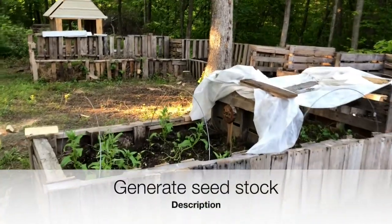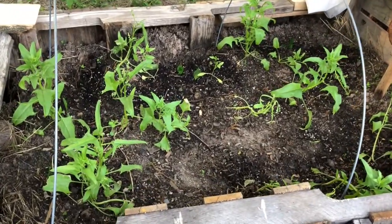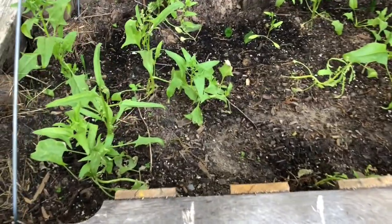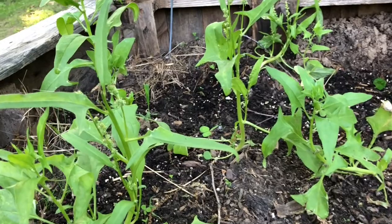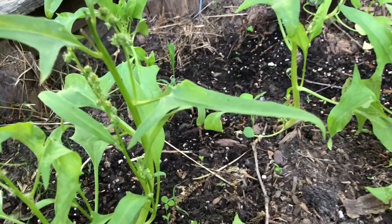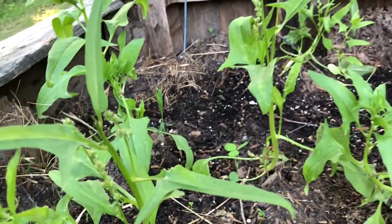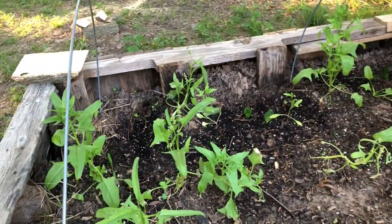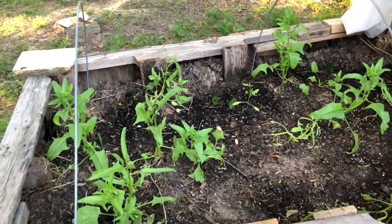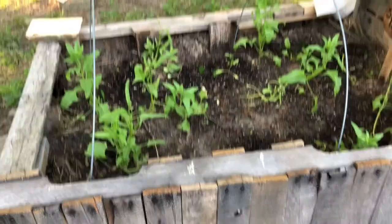Despite our best efforts we're not in control of the weather, so when my spinach bolted last year instead of abandoning it or ripping it up, I let it go to seed. My plan is to harvest as much seed as I can so I can grow a crop of baby spinach this year — I'll over-sow the bed and harvest the leaves when they are young, juicy, and tender.